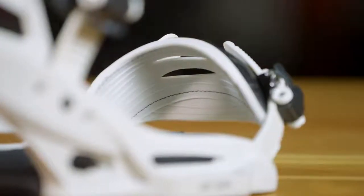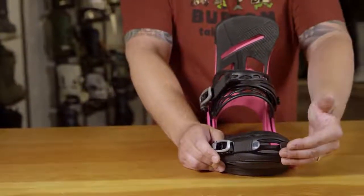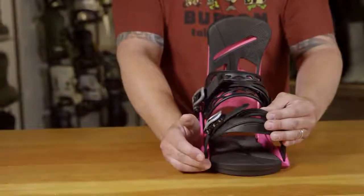This model also features the Getty Grip cap strap. This strap can be ridden as a cap strap over the front of the boot, or you can ride it over the top.